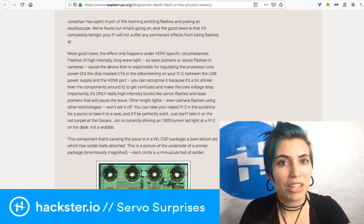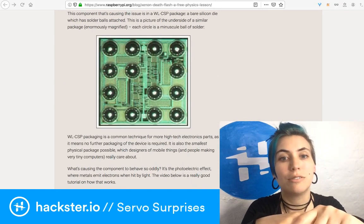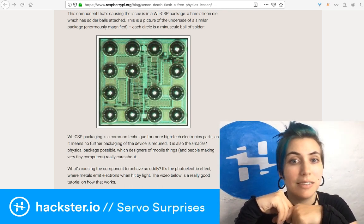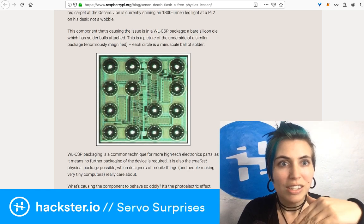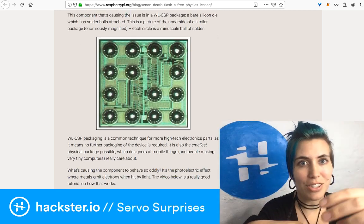Some people were wondering if the Pi resets itself, which it does not — it would take a couple of minutes to reboot, but this is instant. The whole thing is always staying on. The reason people were asking about WLCSP packages is because that's sort of what was causing the xenon death flash issue.